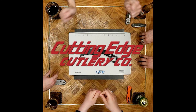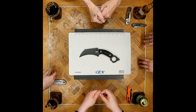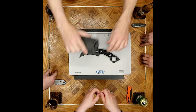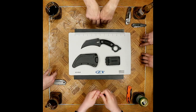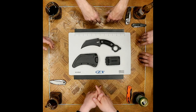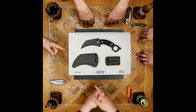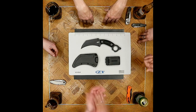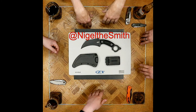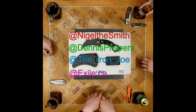We'd like to thank the Cutting Edge Cutlery Company for supplying this to us for review purposes — really appreciating them lending it to us so we could give an honest review. Take it with a grain of salt, check it out in person if you can. It is a neat option if you're into this style and usage. If you're ready for a sweet horizontal deployment karambit, this one is the one for you. Nigel the Smith signing off, I'm Dennis Fibers, I'm the Iron Joe, I'm XL.ca — we'll catch you again next time.